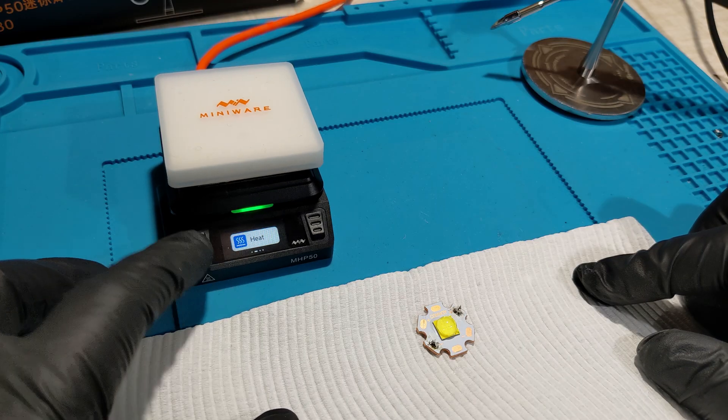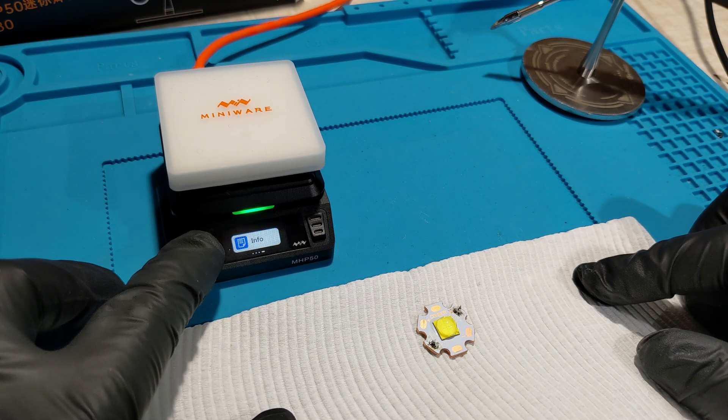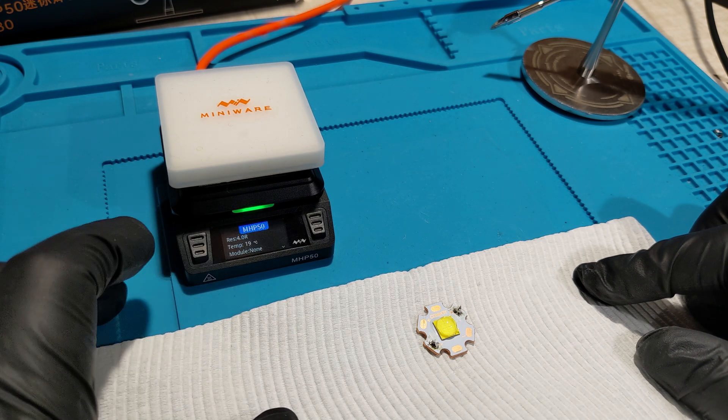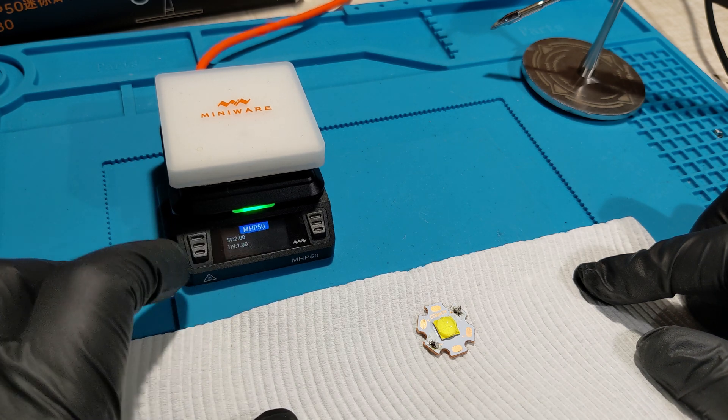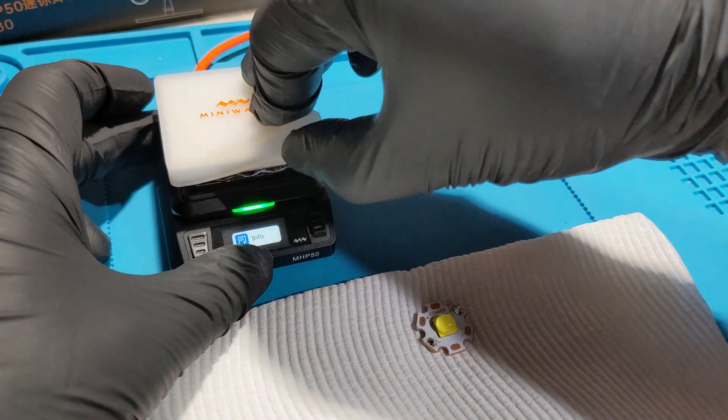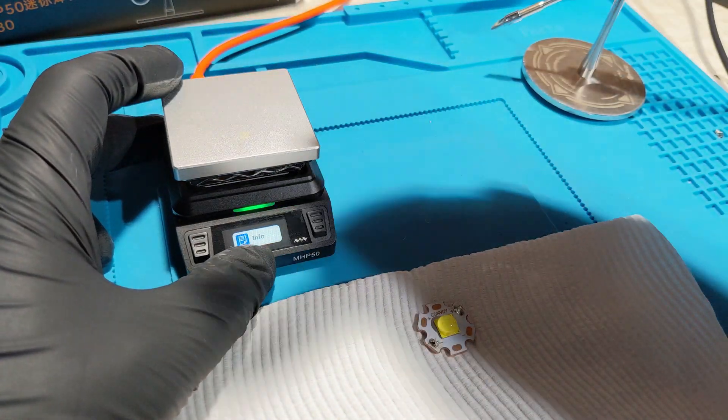I'm going to go ahead and switch back to a hot plate — I'll swap this over. Let's check the info: module is showing the hot plate now. Let's take the cover off and start using it.